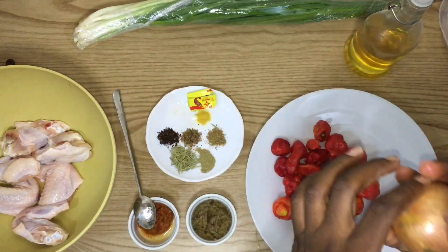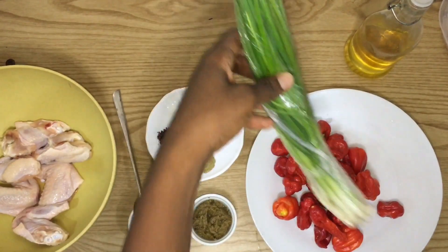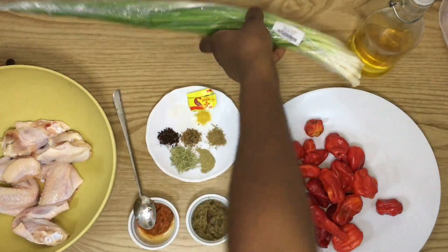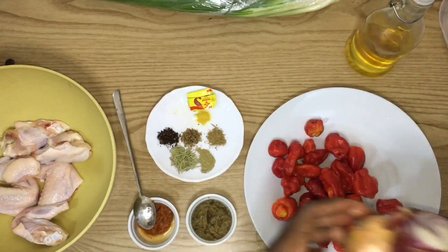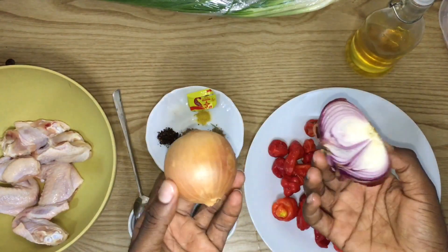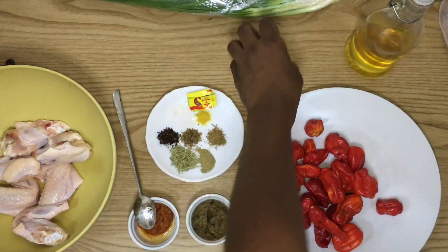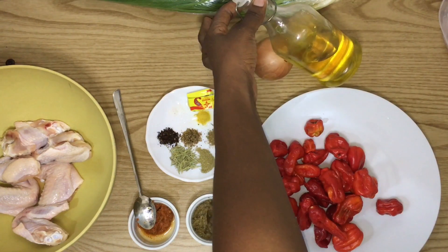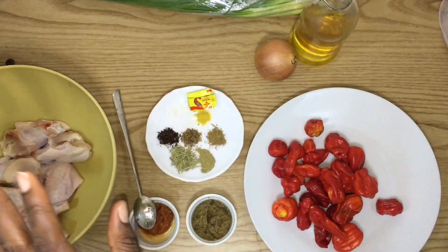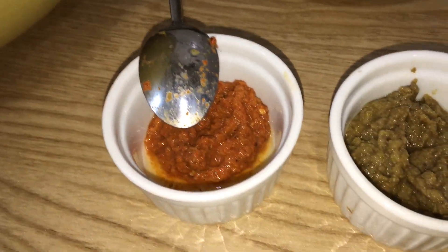I have about three types of onions. I have shallots, which I'm only gonna use just a little bit of. Then I have the red onions, which I'm gonna blend with the pepper. And then this one I'm just gonna use to start the stew with. I do have oil as well — this is vegetable oil.